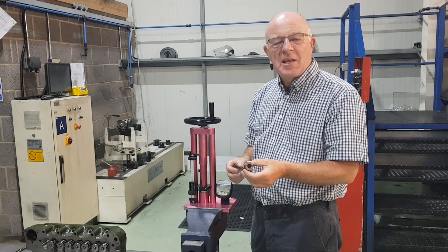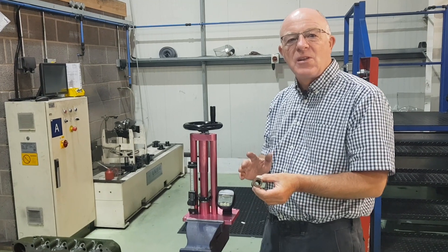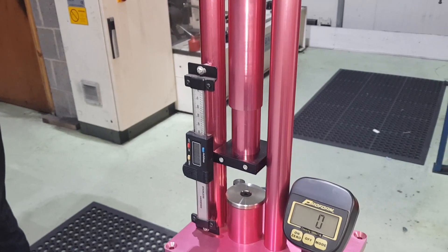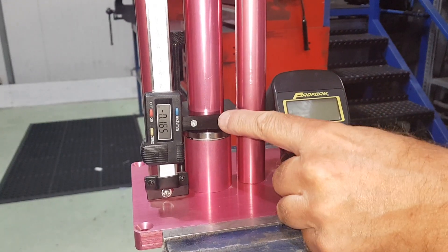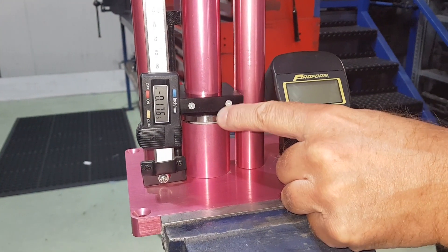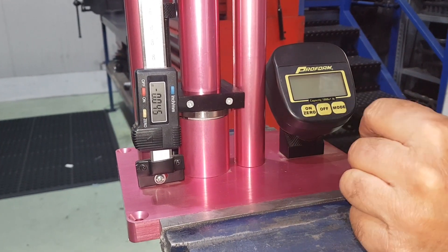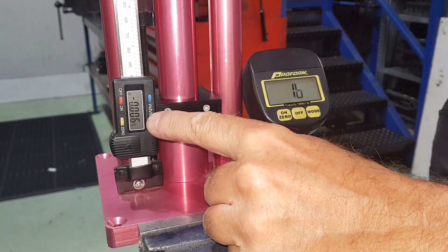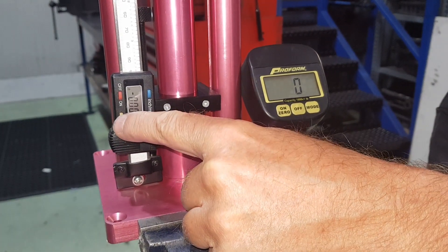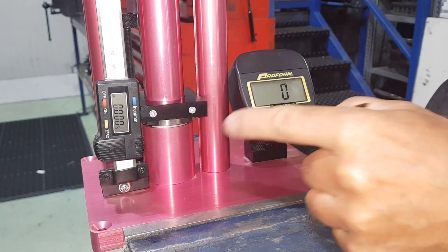Today we're going to run through valve springs, seat pressures, fitted lengths, etc., and we're going to show you that via this little contraption we have here set up in the vise. We're going to wind the actual anvil down onto the pressure pad and turn it on first, and you will see that will bring us down to zero. Now we'll zero it — so we've got zero pressure on the pad.